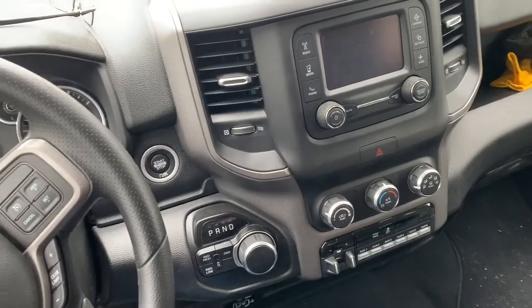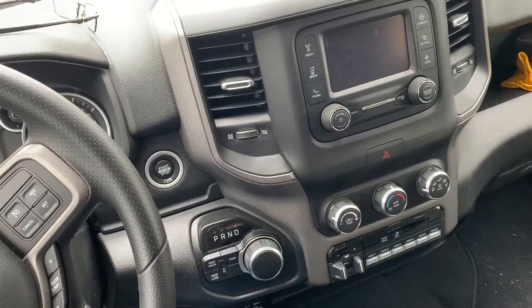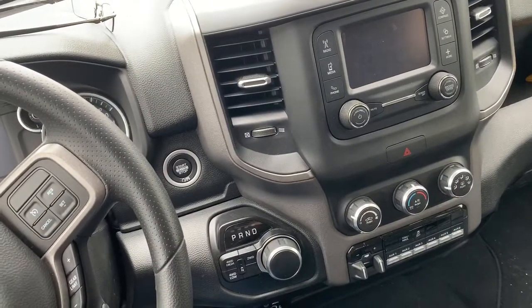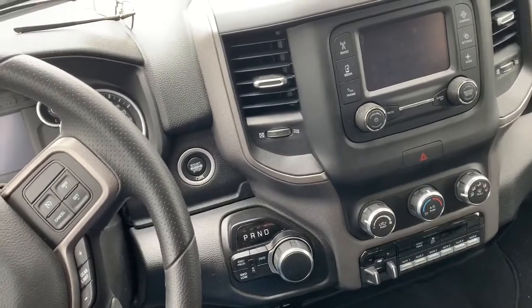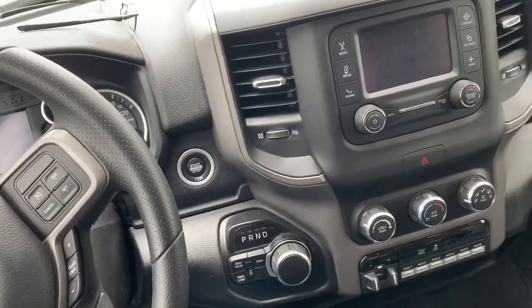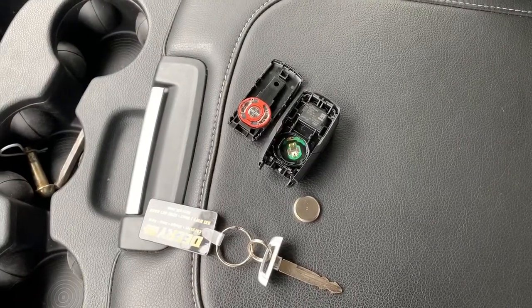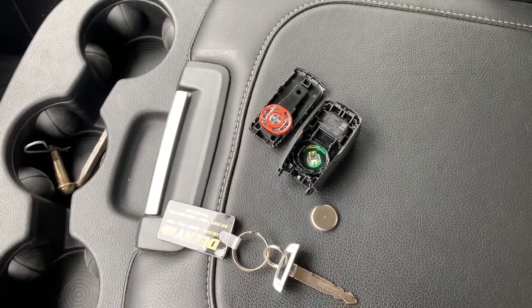Hey guys, I just wanted to make a short video about how to start a 2020 RAM with the push button start and stop with a dead key fob.